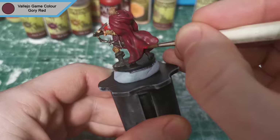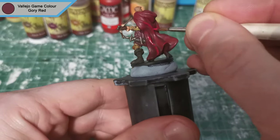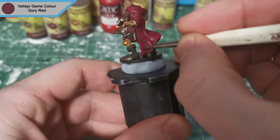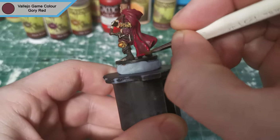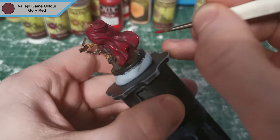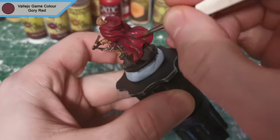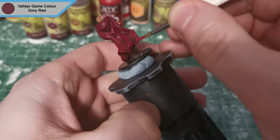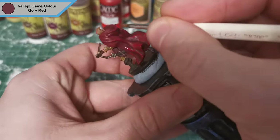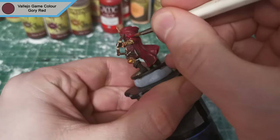That will be the base done, and as I said you could have left the mini as that, but I've come in and I'm just doing a more extreme raised areas highlight — I won't say edge highlight because these are quite thick lines. It's a raised areas highlight essentially, just to bring that red back up a little bit more and let it blend in with the already Gory Reds there, just so that you've got that nice flow.